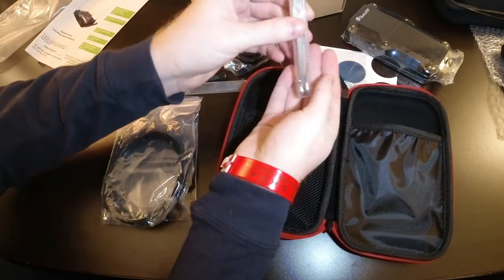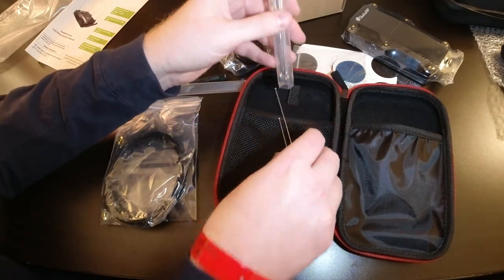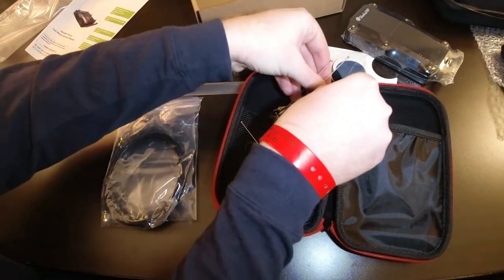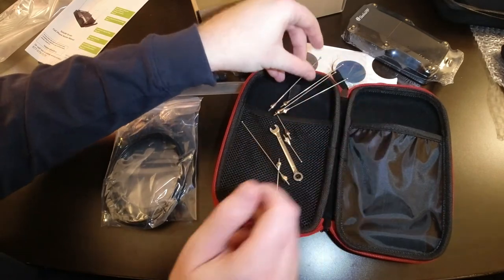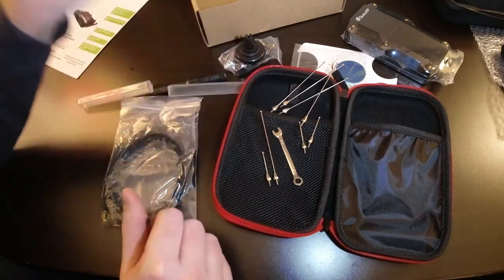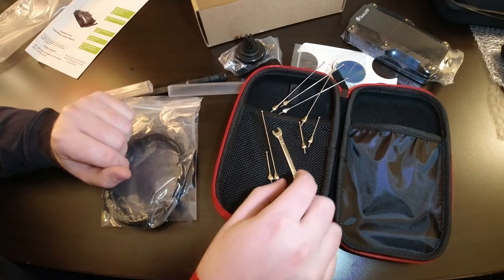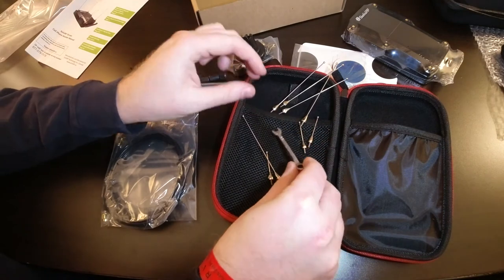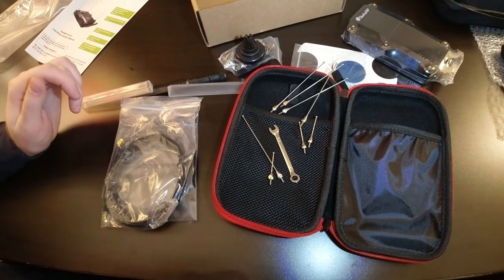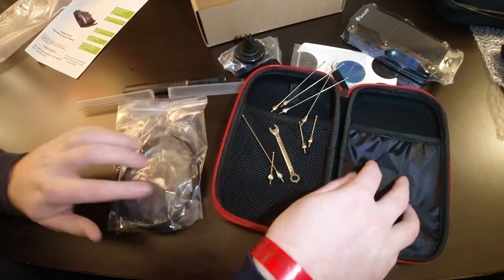In the container we have all our separate antennas. There are four longer antennas and two shorter antennas that go on the unit, plus one spare of each size. There's also a small wrench to assist in tightening them — you don't need to wrench them extremely tight, just snug them down so they won't rattle loose.